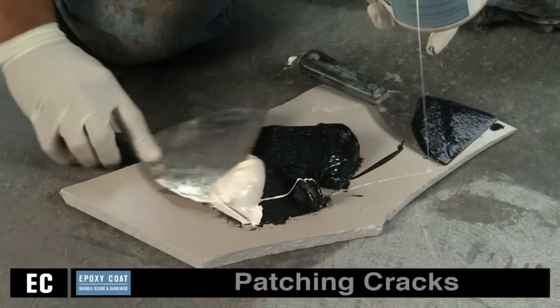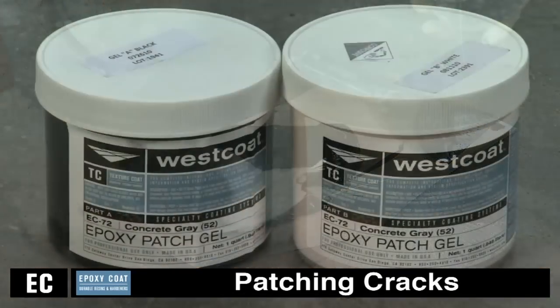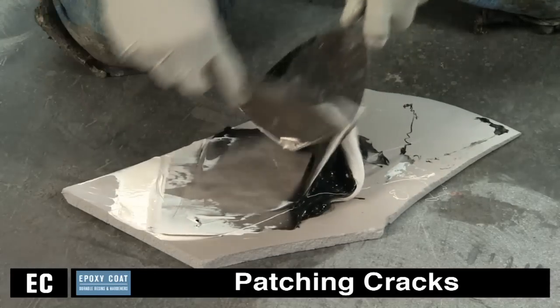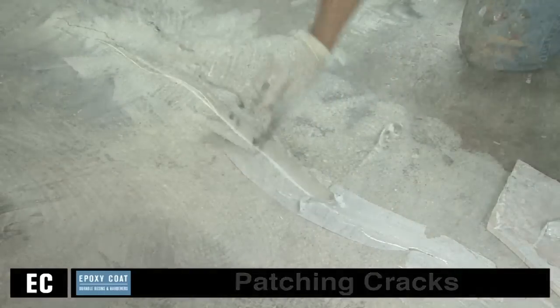For filling cracks, mix one part A with one part B by volume of Westcoat EC72 epoxy patch gel together for three to four minutes and apply to cracks using a trowel or putty knife. The material may be slightly overfilled and sanded or ground smooth.